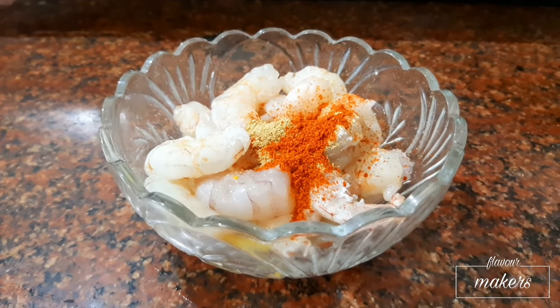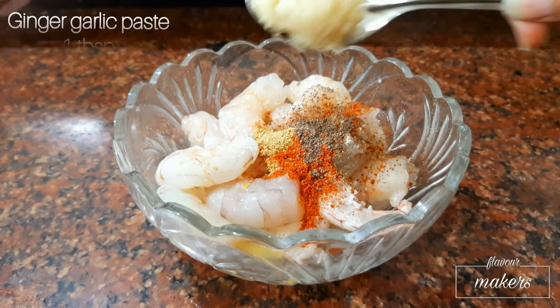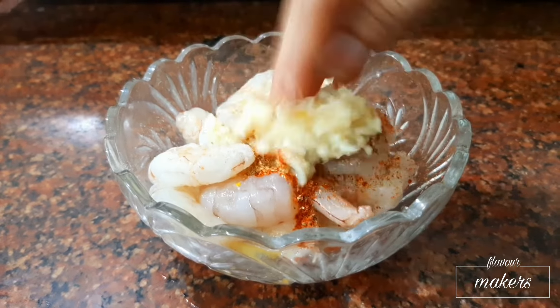You can adjust the spiciness. Add garam masala or black pepper powder, one-fourth teaspoon, and ginger garlic paste, one tablespoon — the amount of garlic must be more. Now mix everything well.